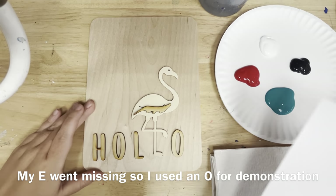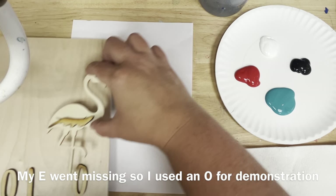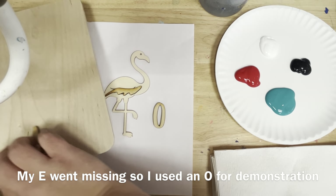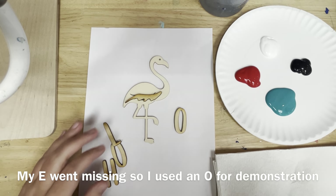Today we're painting a hello flamingo sign. I lost my E so I am replacing it with O, that's why it says HOLA. One of the L's is replaced by the flamingo legs.